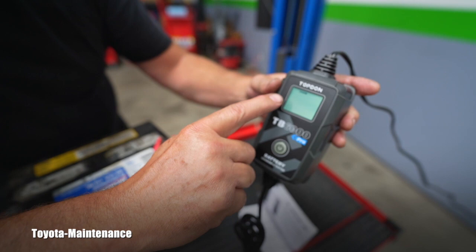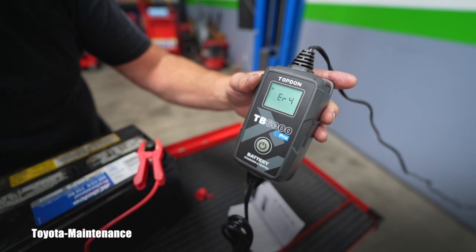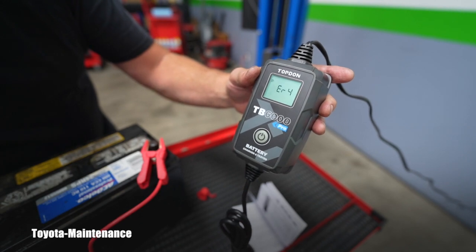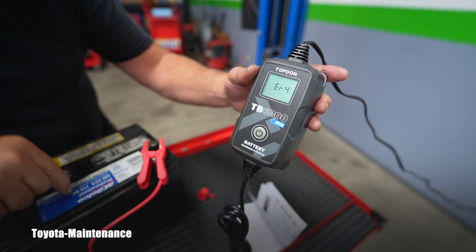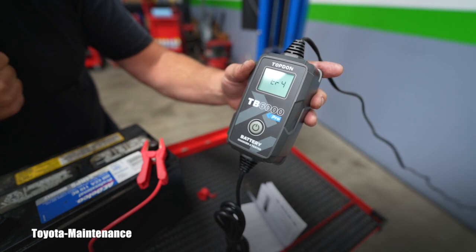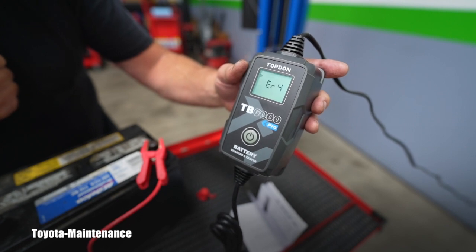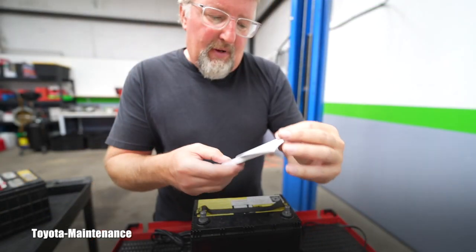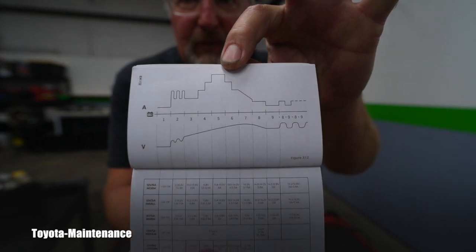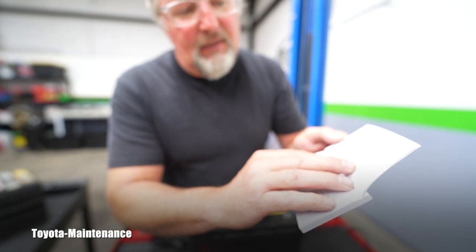I double-tap to confirm the mode. The unit is performing its own test. And — Error 4. That's exactly what I was expecting, because this is a bad battery. I removed it from somebody's vehicle years ago and I'm not sure why it wasn't turned in to be recycled. The tester immediately recognized the battery is bad and should be recycled.